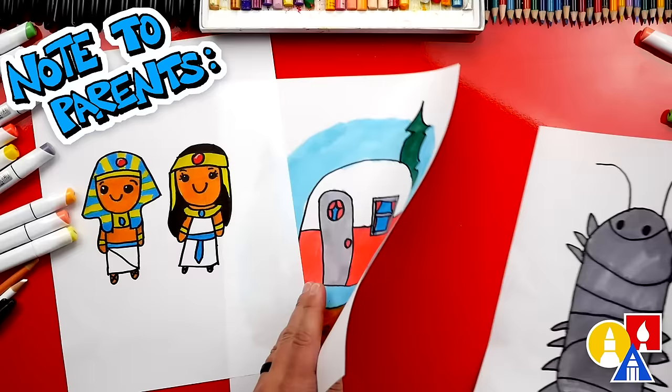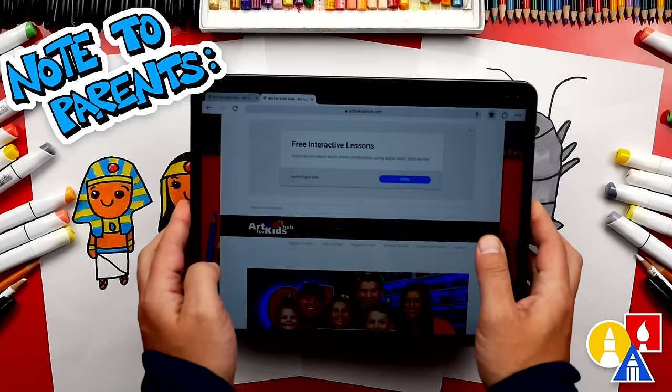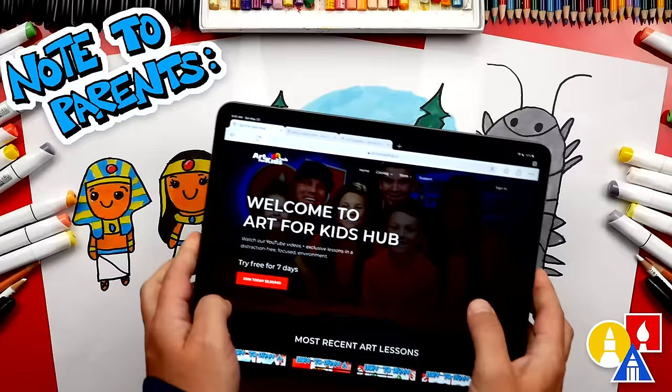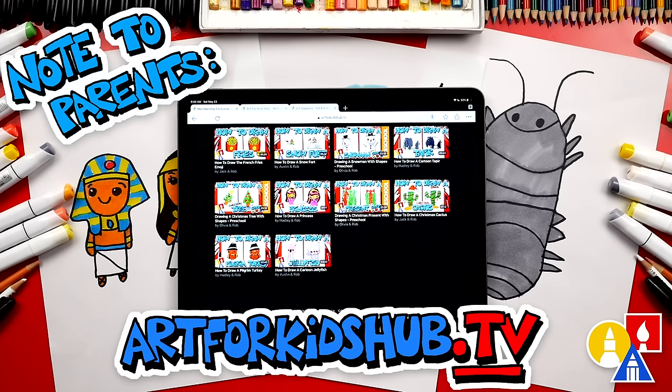Hey parents and teachers, take a photo of your child's finished artwork and post it on Facebook or Instagram. Be sure to tag us at Art for Kids Hub. We also have a website at art4kidshub.com — it has more lessons and information about art supplies we love to use. You can also visit art4kidshub.tv to learn more about our awesome Art Hub membership, which includes exclusive lessons and our own apps so your child can learn art in a focused, distraction-free environment.